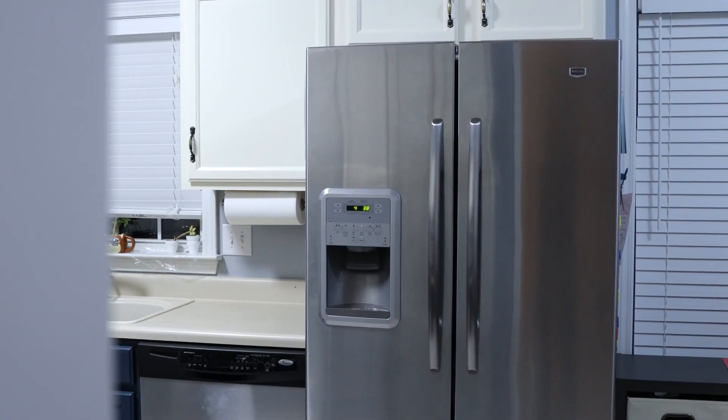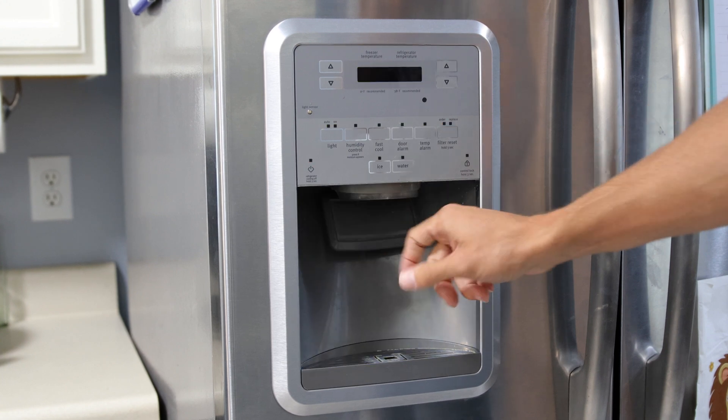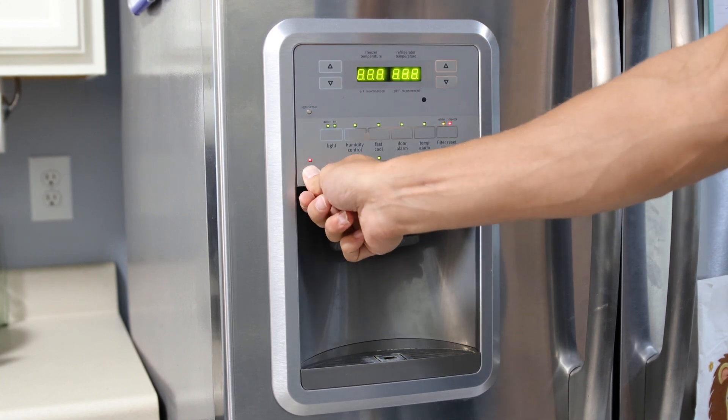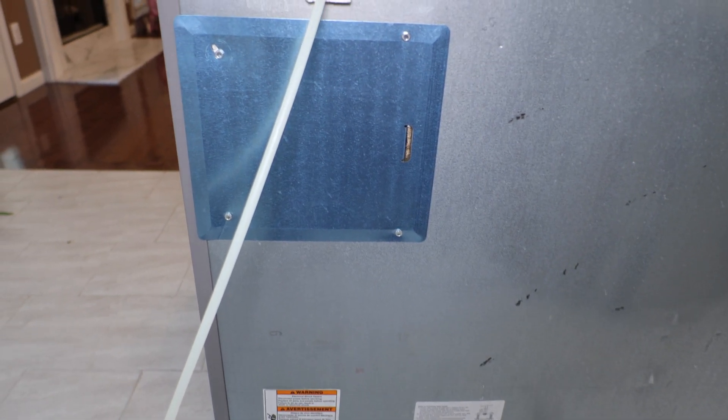Recently my refrigerator stopped cooling. The interior lights would work and the display would light up all lights when any of the functions were pressed. This is symptomatic of a bad power control board located on the backside of the refrigerator.